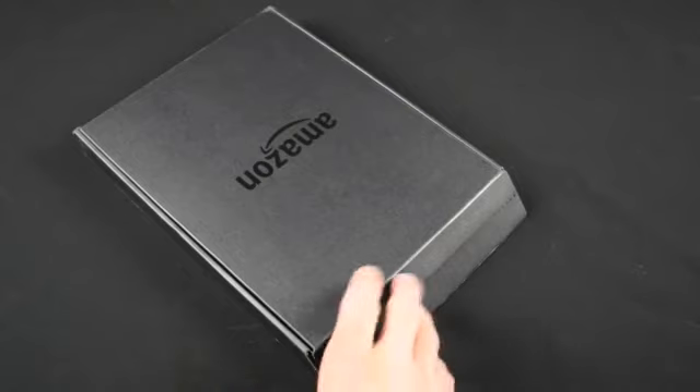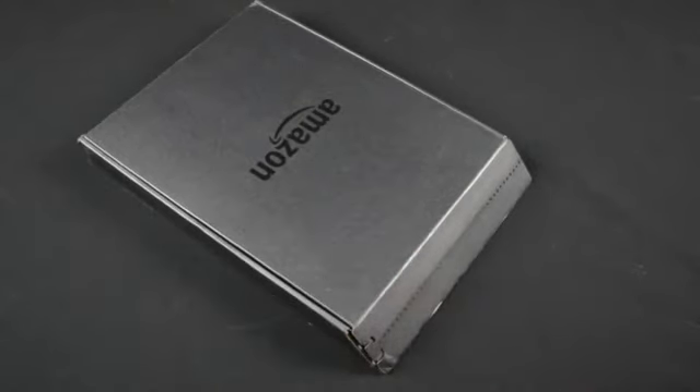If you're debating capacity, just remember this does not have an SD card reader, so the capacity inside is all you get.